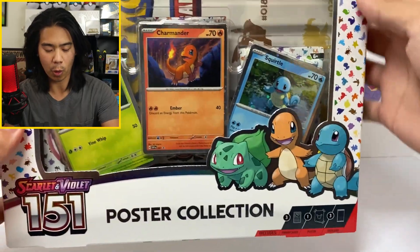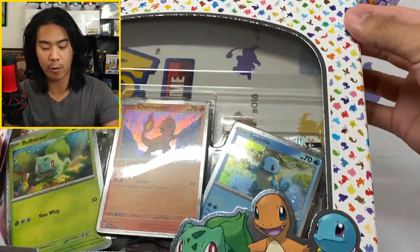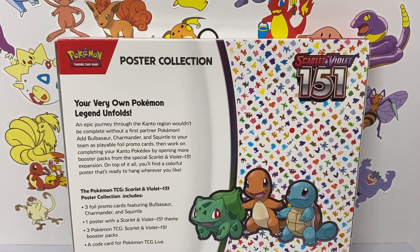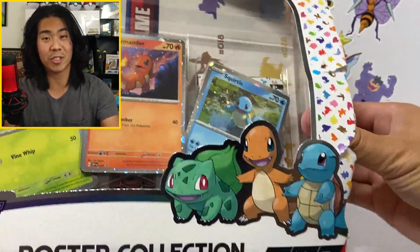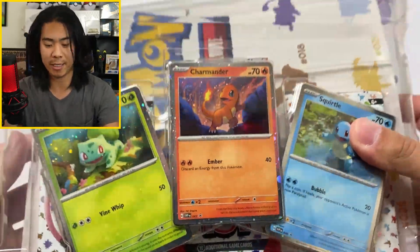Here's how we're going to do it. We are going to open every single product one by one. I have the 151 poster collection in front of me right now — that is going to be the first product we open today. We're going to start off with the poster collection, then probably get to the binder collection, and then the Elite Trainer Box.